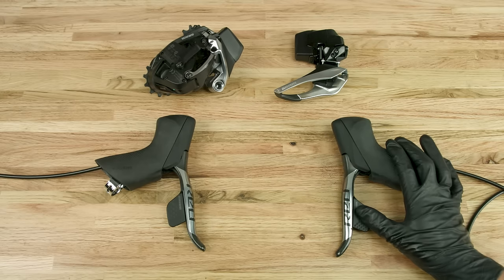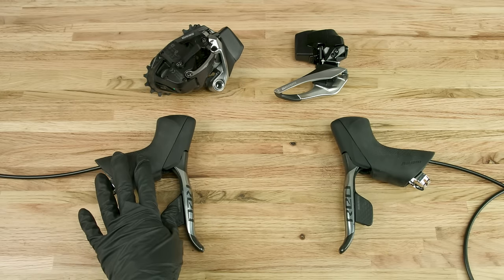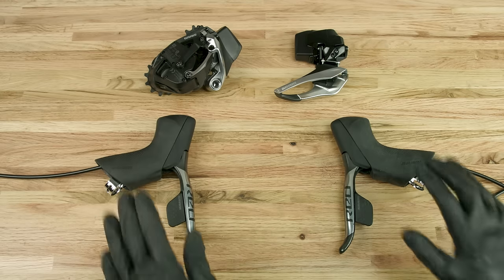Check that the pairing was successful by shifting the derailleurs. The pairing process does not need to be repeated when the batteries are removed and/or replaced.